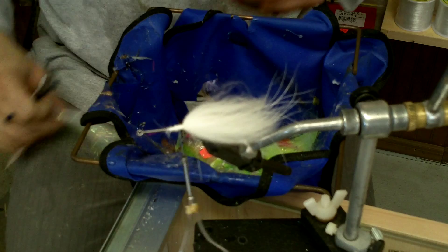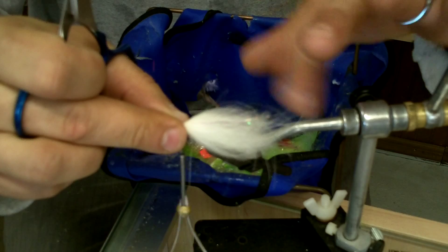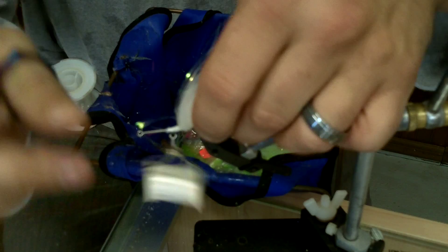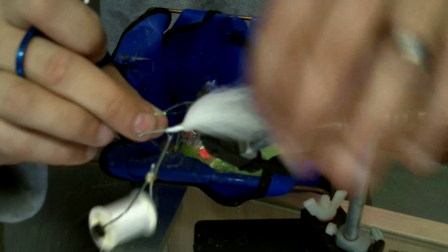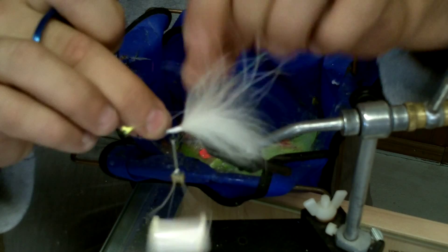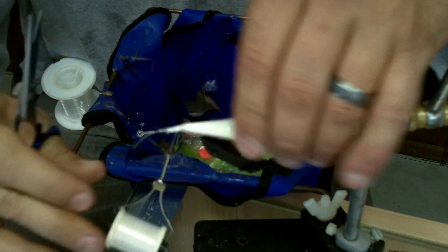For some flash, I'm going to tie in some Pearl Flashabou, extending it back about as far as the back of the fly for a tail effect. I'm also going to throw in a little mono anti-fouling loop just to keep the fly from having a tendency to foul. Because the material is so fine, I'm tying it directly underneath rather than pulling it through the top, then just tying it off and cutting the end. So that's the tail.